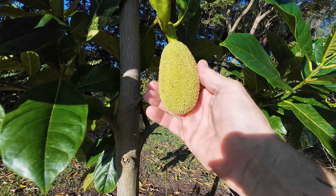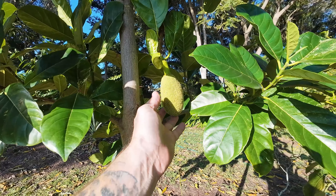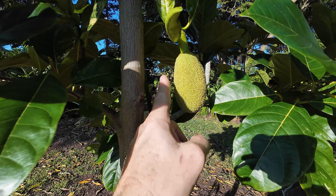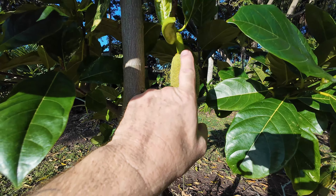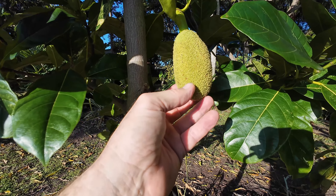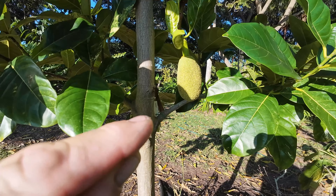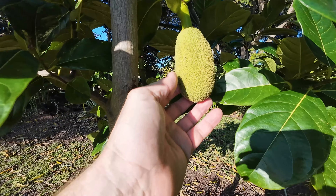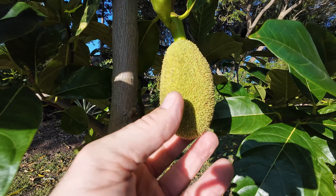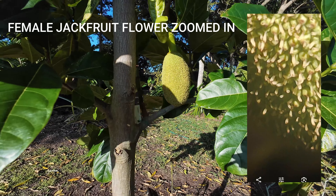The female jackfruit flower wasn't ready to receive pollen yet, and I know that because now it has all this fur coming out of these bumps - the receptors. If you zoom in with a really good camera, they look like a tiny little worm with a black dot on the end of it. I'll try to zoom in when I edit this video to get a better example of it.